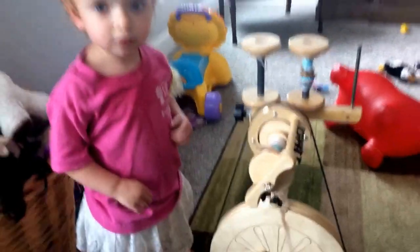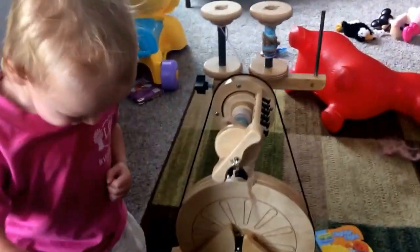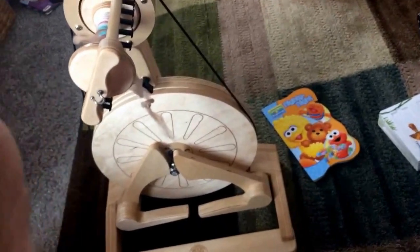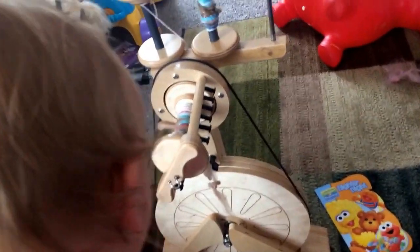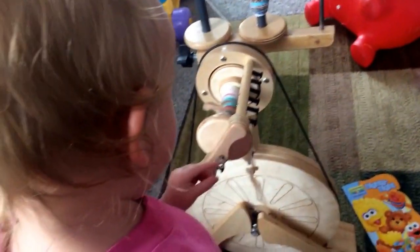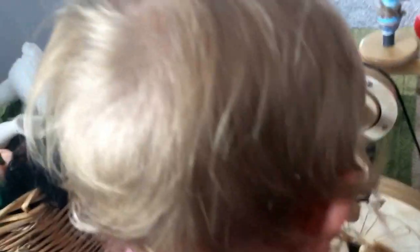As you can see, it is roughly the same size as this two-year-old. So it's bigger than a red rubber donkey, and it's slightly smaller than an almost two-year-old.